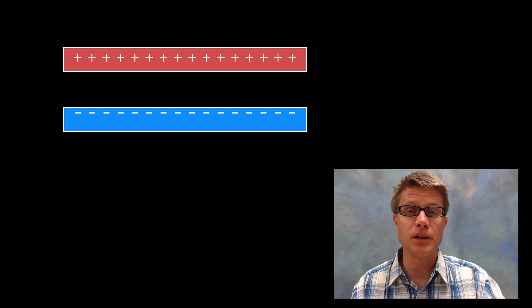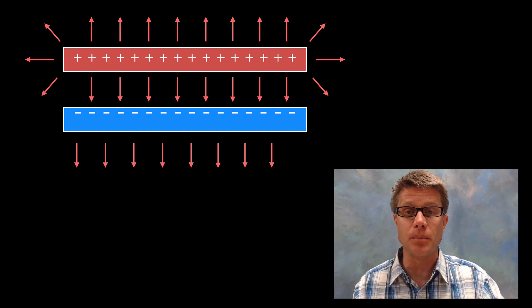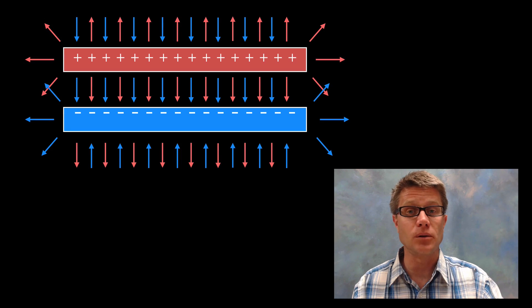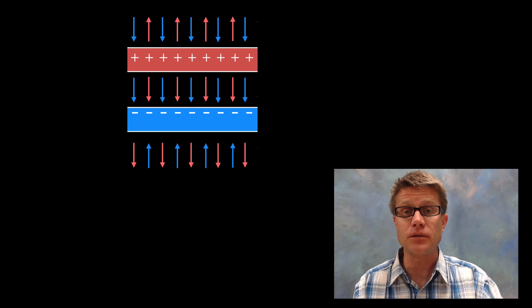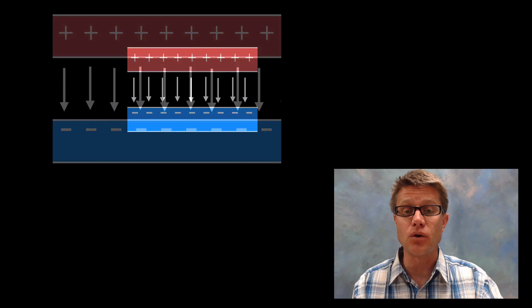To understand the electric field of parallel plates it helps to look at them individually. The positive plate has field lines moving outward, and the negative plate has field lines moving inward toward it. When we combine the two, the fields cancel outside and above/below the plates, but in the middle they add together in the same direction, giving us a net uniform electric field on the inside.